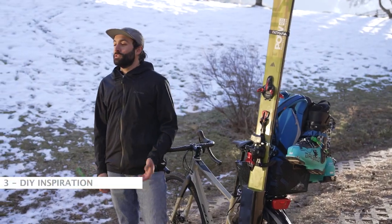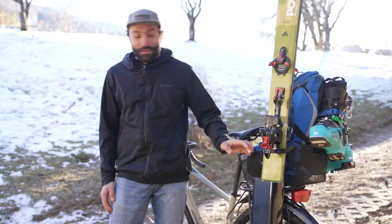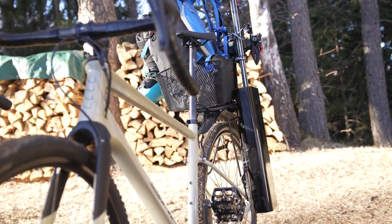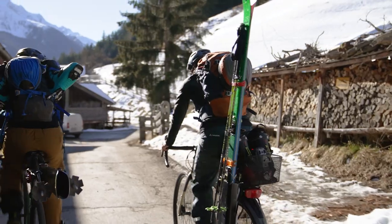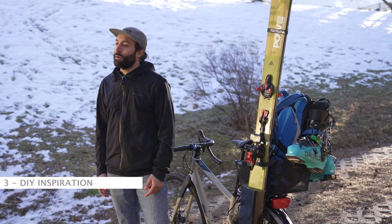The third way — a little inspiration on how to get the weight off your back and put it on the bike. For this, you could build a system where to put the skis and a basket where to put the boots and the backpack. It's great for longer adventures, long tours, and bikepacking.